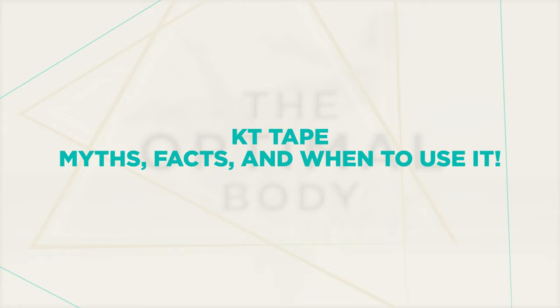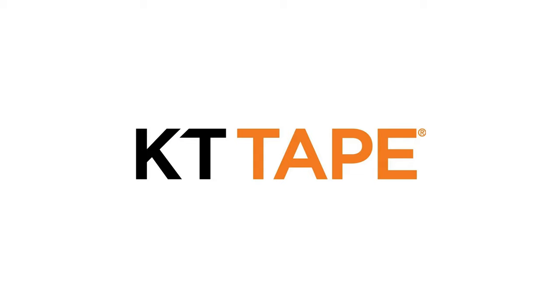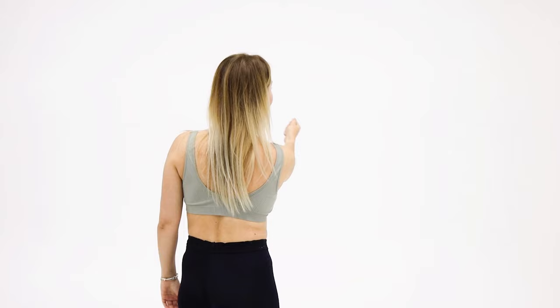Thanks for joining us again on another PT Pearl. We're talking about elastic tape, better known as kinesiology tape, kinesio tape, KT tape, rock tape. There are other brands out there, but that fancy, colorful tape that a lot of athletes wear — you might see it a lot in sport games, volleyball games, almost anything across the board. I think when the colors came around, it probably became that much more popular.